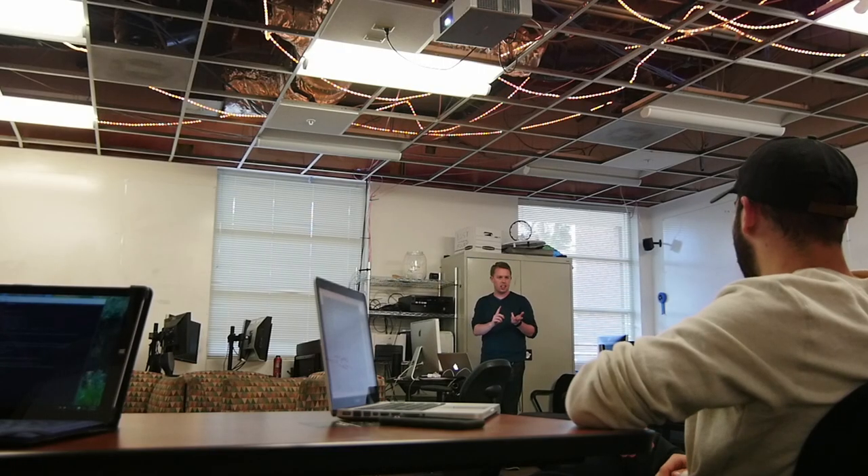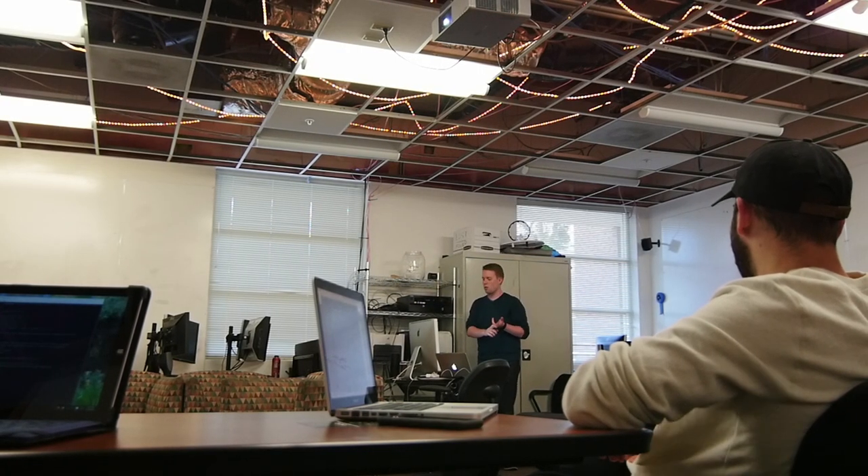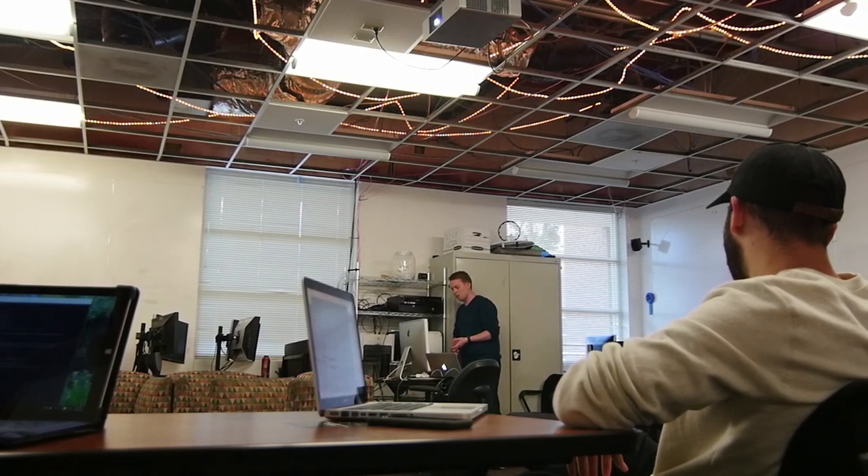When I was a student at Cal Lu, I wasn't expecting to become a teacher. I wanted to go on and work either freelance or at an agency and sort of find my way in the real world, and I didn't really see myself coming back to academia.